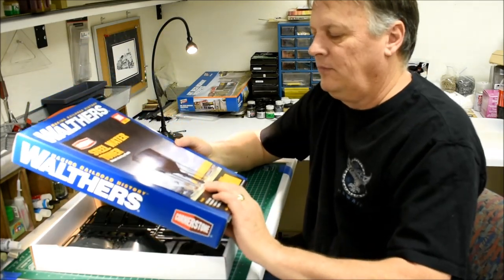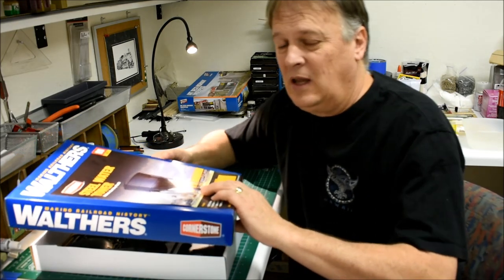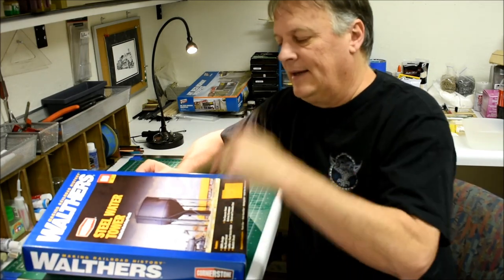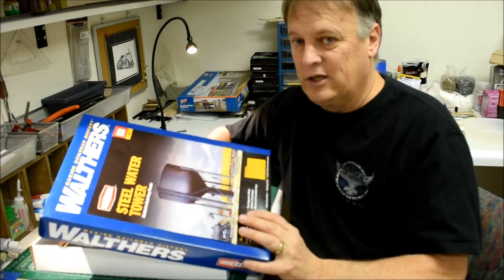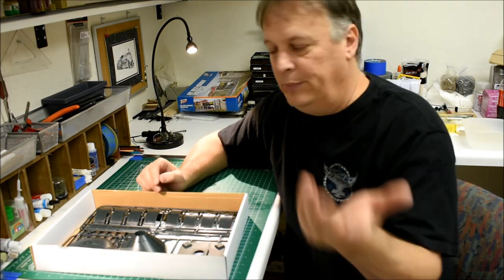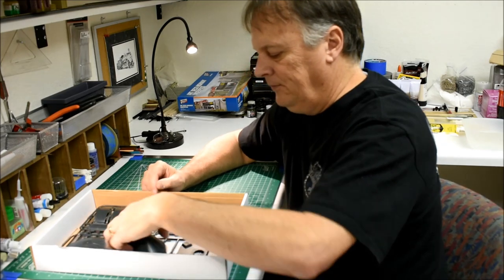I ended up deciding I had spent a lot of money on it and thought, what could I get for the same amount of money? So I sold it and got this kit instead. In addition to that, I got a couple other kits that we're going to build or we've already built.